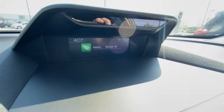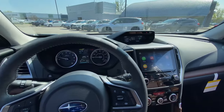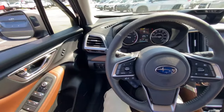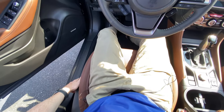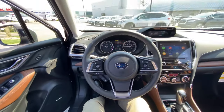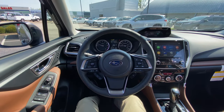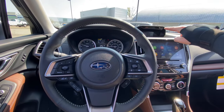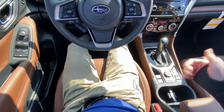My setup is complete. It says hello, Driver B. You can also change that little icon there too, which is cool if you want to personalize it. So now I'm going to open the door, mess with my seat, close the door, and we're going to wait for the system up here to recognize my face. It's doing it now — it's moving the seat automatically. It says hello, Driver B.